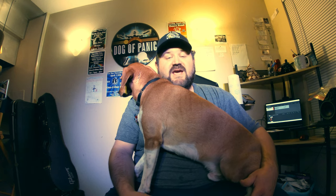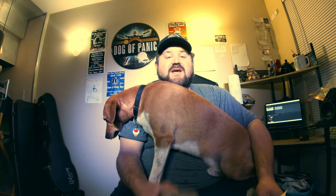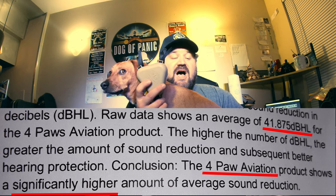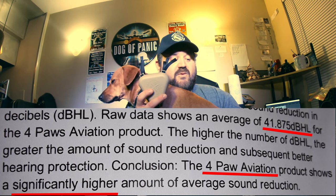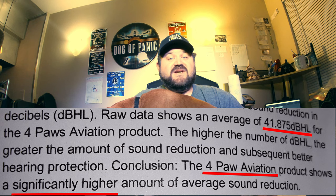The only problem is Max is very scared of loud noises — he hates fireworks and he hates drums. So my solution was to buy these. There's a more popular original brand called Mutt Muffs; these are the direct competitor. The reason I bought these is they did an A-B test with Mutt Muffs and the Four Paws with an actual audiologist, and they found that the Four Paws actually have 41.875 decibels more noise reduction than the more popular Mutt Muffs. That's a big difference, especially for dogs that are scared of loud noises.